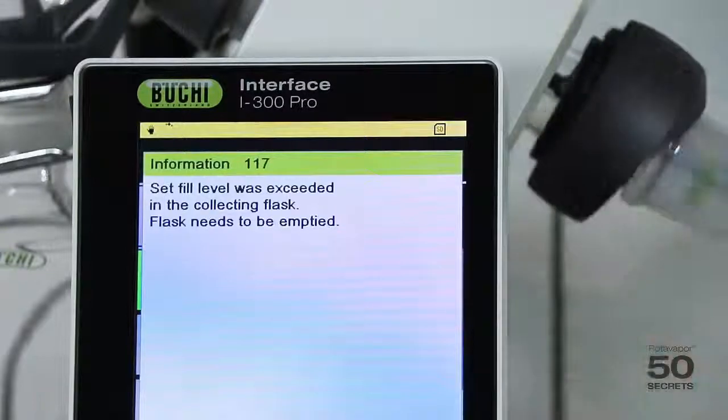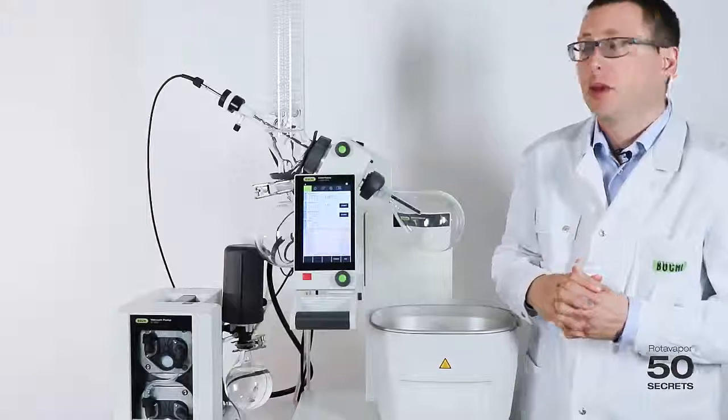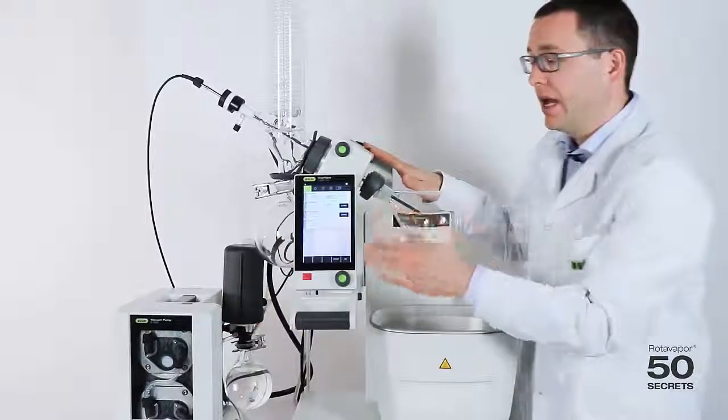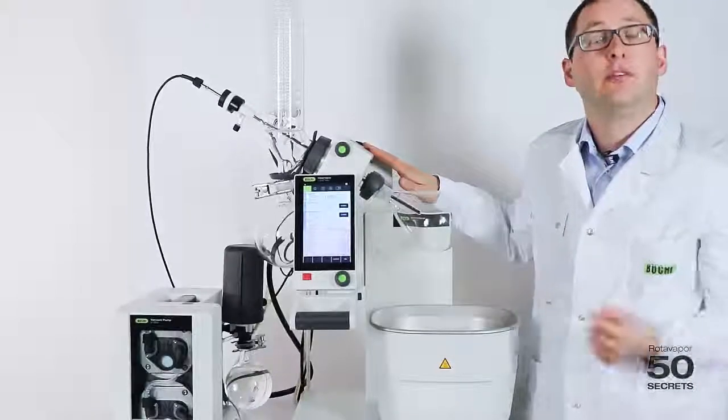As mentioned, the distillation continues. So that's how the level sensor works. It's a perfect combination with the R300, and it's only compatible with the vacuum pump and one of our interfaces. It is not working with house vacuum.